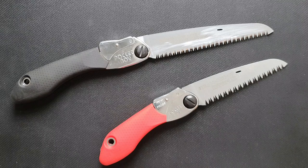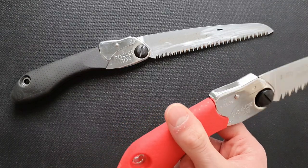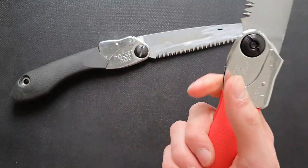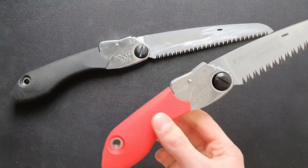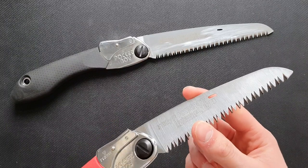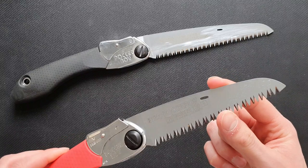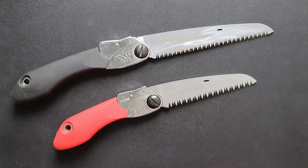Continuing with materials, both handles have what Silky calls a gum handle — a rubbery texture that feels really good and stable. The blade is made from chrome-plated blade steel, and nowadays they also make nickel-coated blades, which are a little better against rust.